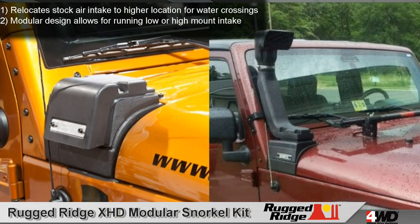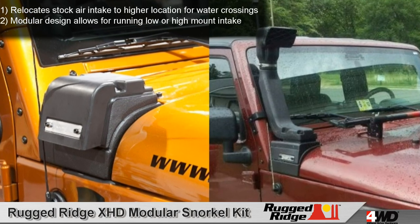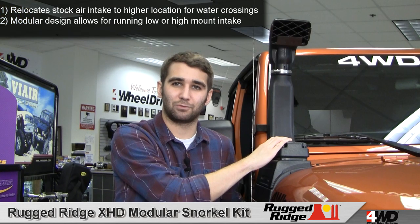When you purchase, you can choose between the pre-filter low mount or the ram high mount design. Because it's modular, you can add or remove the ram high mount any time and maintain full functionality.